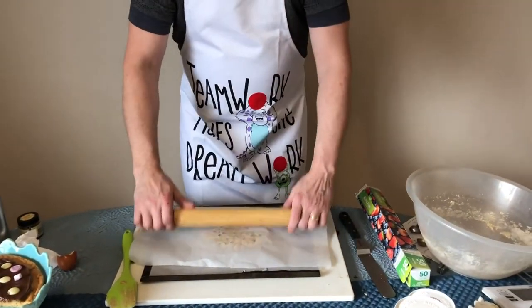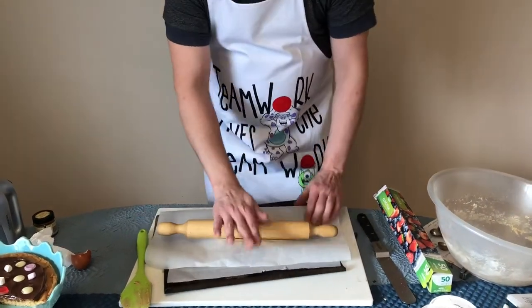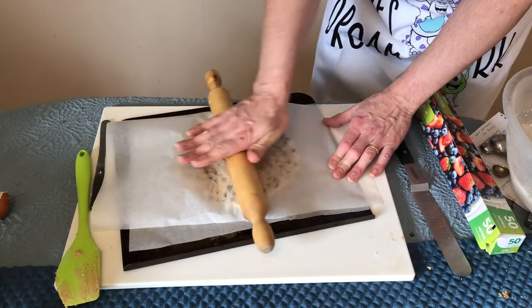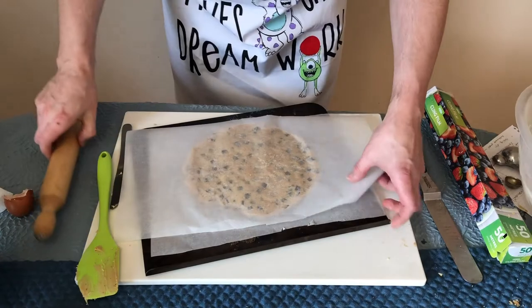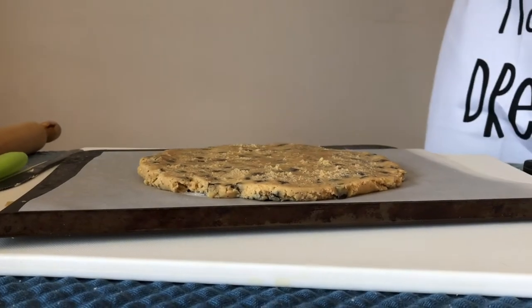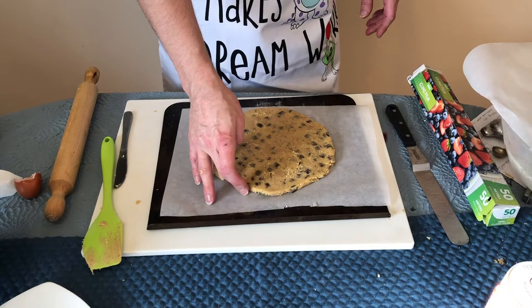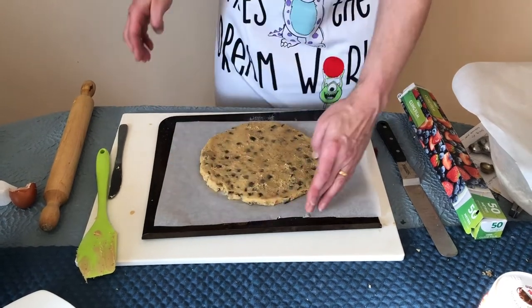Lift the paper to check the thickness — we definitely don't want it too thin because we want it to look like a cookie. Don't worry if it's not a perfect circle; pizzas aren't generally perfect circles. But if you want to tidy it up, just use your finger to push the edge in a little.